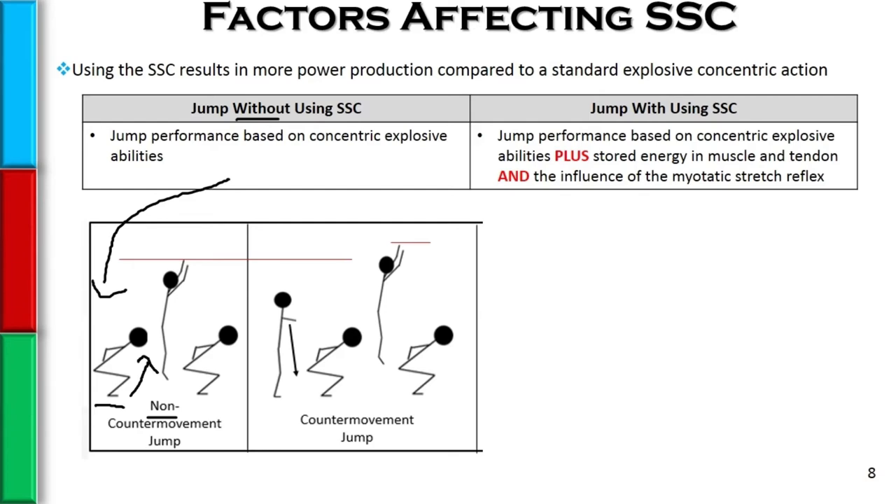Their performance here is going to be completely based on their own concentric explosive ability — their nervous system's ability to recruit tissue, have high rate coding, and be explosive in that manner.